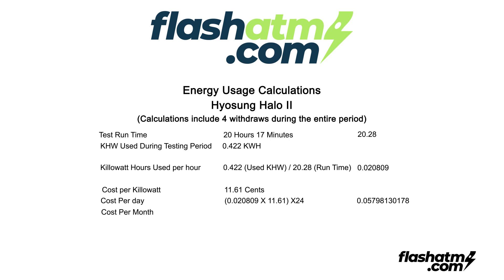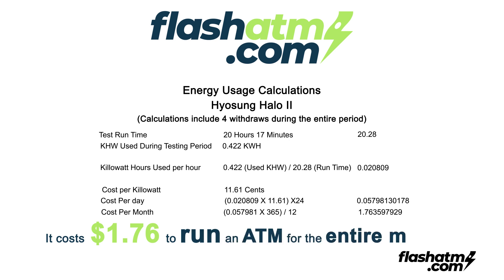To calculate per month, we take our cost per day of 0.057981 cents, multiply it by 365 days, and then divide by 12, which gives us $1.76. So here you have it folks — it costs $1.76 to run an ATM for an entire month.